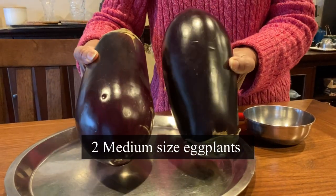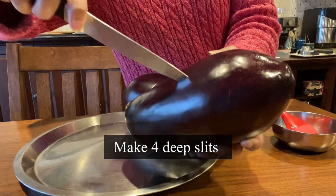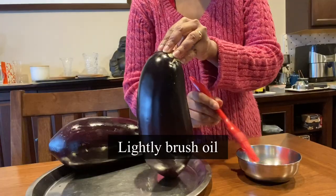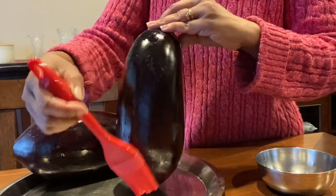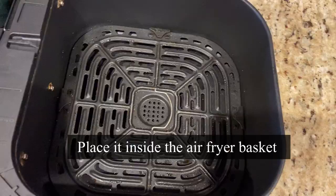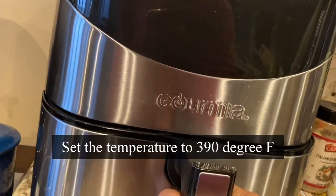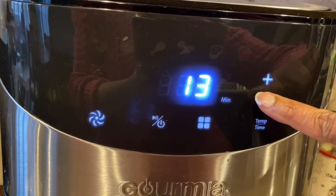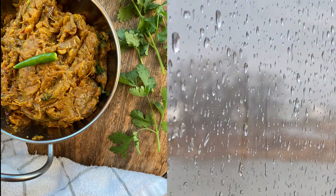For this recipe I'm taking two medium-size eggplants which will fit inside the airfryer basket. Make deep slits on all four sides of the eggplant — this will help it roast evenly. Lightly brush the eggplant with oil using a brush; this will give a toasty flavor to the bharta. Place the eggplant inside the airfryer, set the temperature to 390°F, and air fry for 20 minutes.